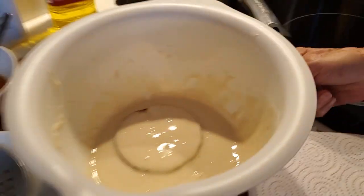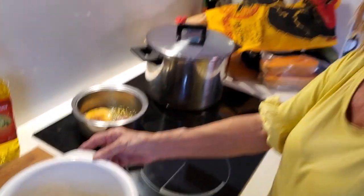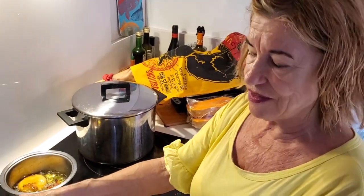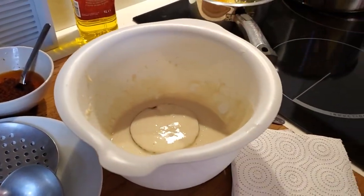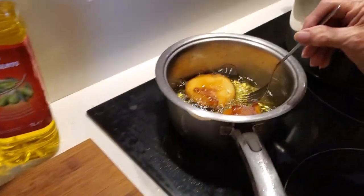And then, what's in the batter? That's flour, levadura — baking powder — flour, a little bit of salt, and milk or beer if you prefer. And then you put the eggplants inside.